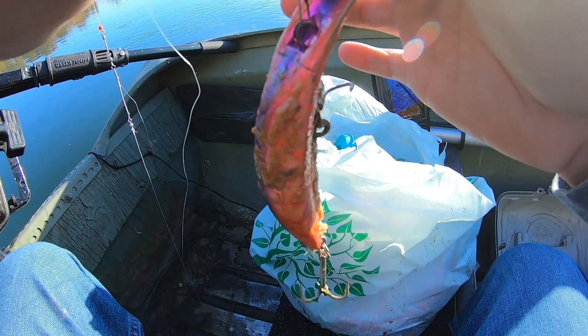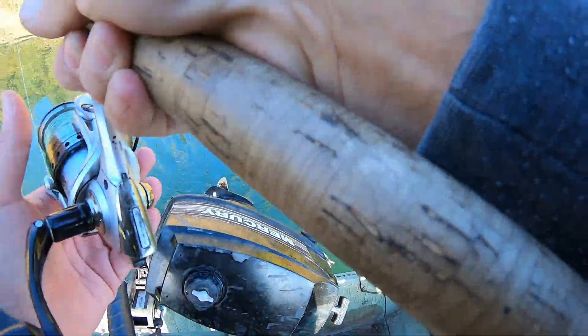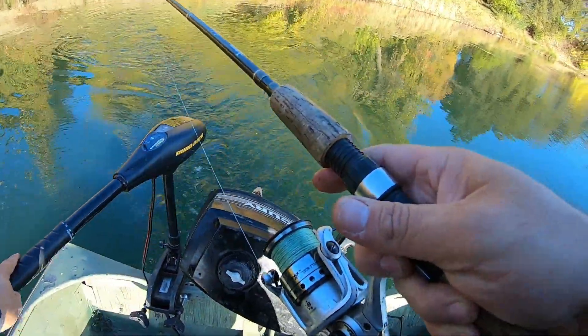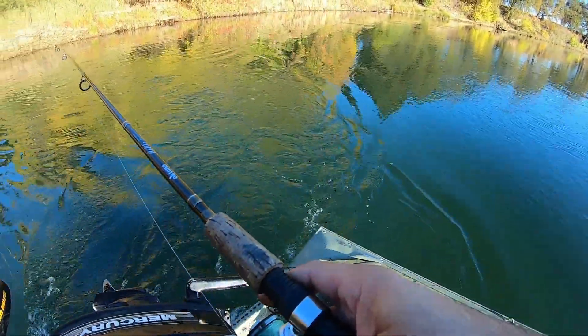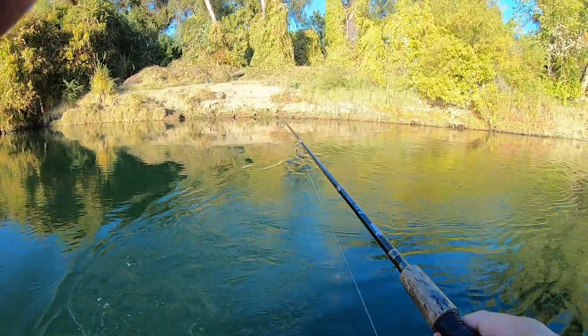Got my quick fish already set up, wrapped, already frozen, getting that ready. We're gonna be trolling that right there.